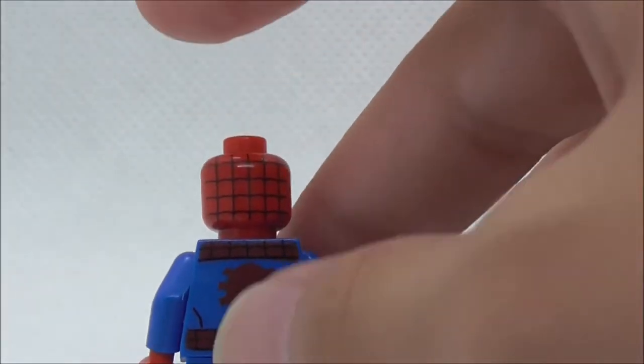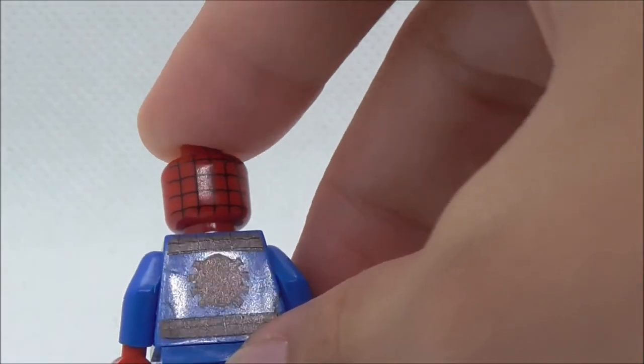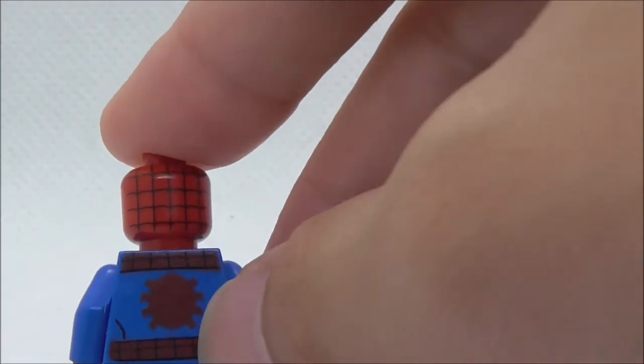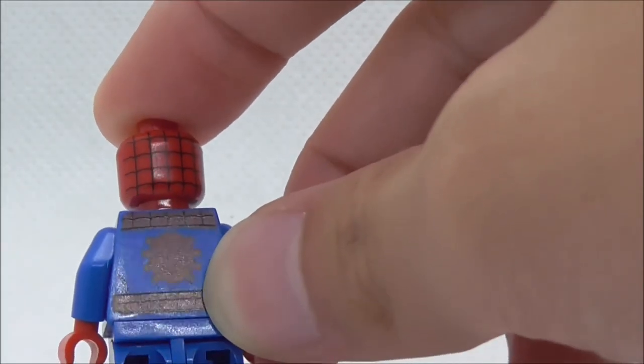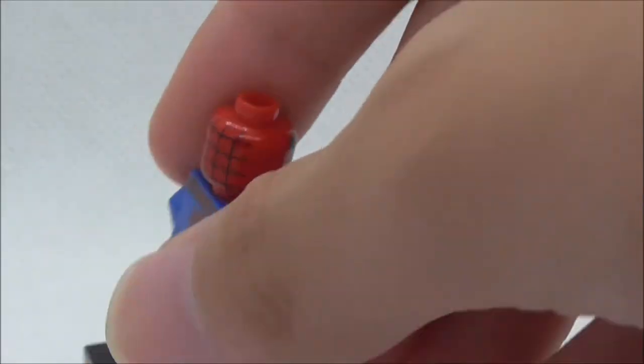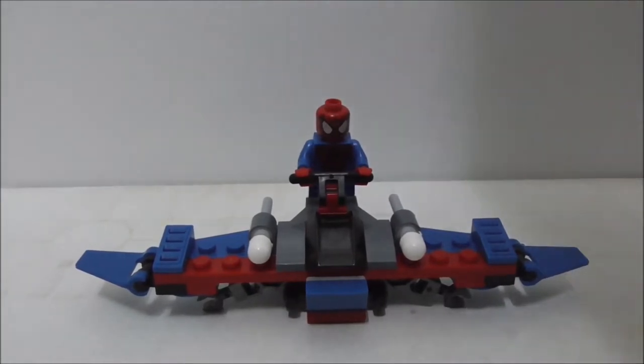On the back, you have the back head printing which also has the webbing design, and you have the back torso print which has a spider print. That's pretty much it for Spider-Man.